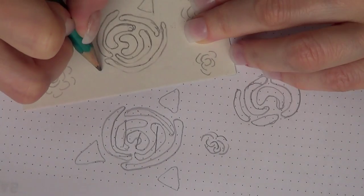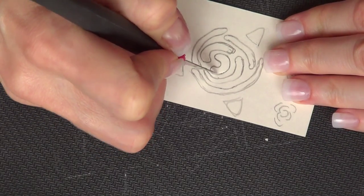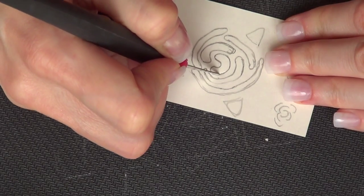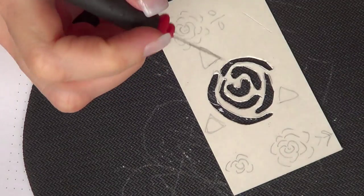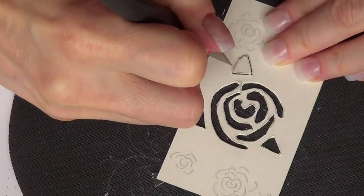I'm going to cut my cardboard using the back of my mouse pad and my exacto knife, following the lines. Feel free to use scissors or whatever other method you want if you don't want to use an exacto knife. I also drew some leaves and I'm cutting those as well.